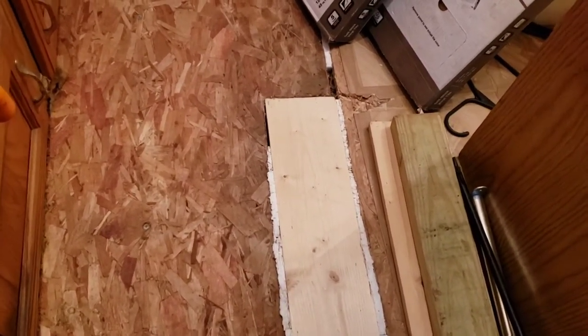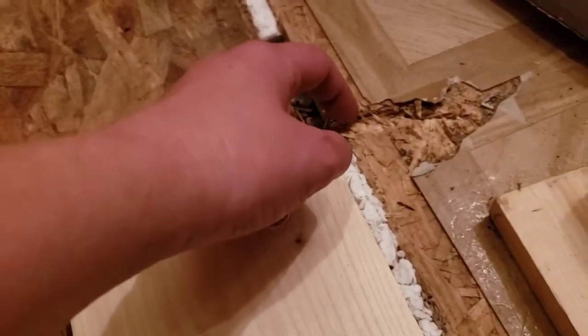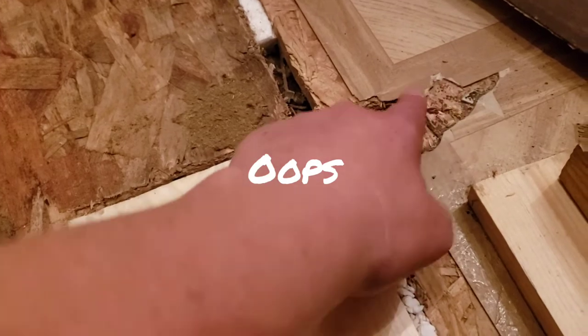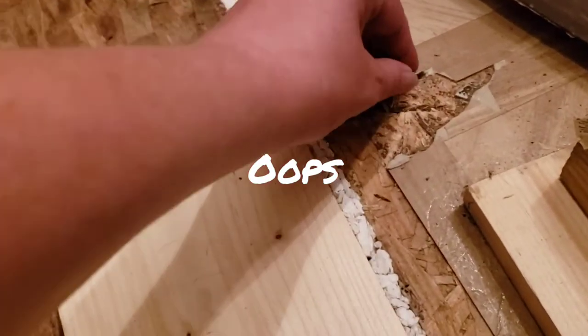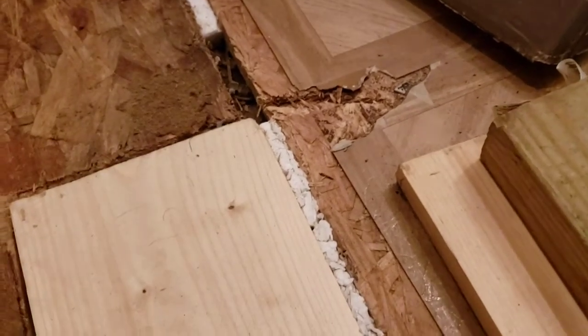We're going to put the tile down in this area here. You can see this is a little bit of a mess — the other day trying to cut this board, the saw jumped. The tile was already destroyed from getting the shower back in, but it's okay because I only have to replace one little section of it, which is fine.